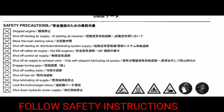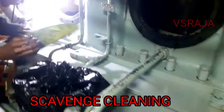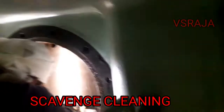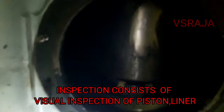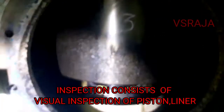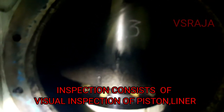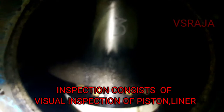Before starting, we should follow the safety procedures mentioned in the manual. In this video, I will be showing you how to do scavenge space inspection. This inspection is very useful to see the condition of the cylinder liner, piston skirts, piston rod, and piston rings.